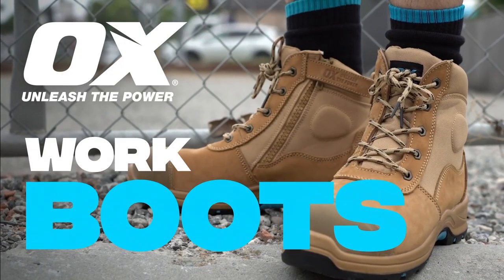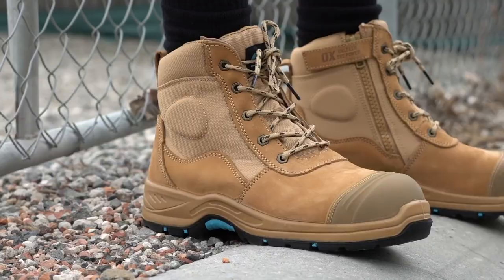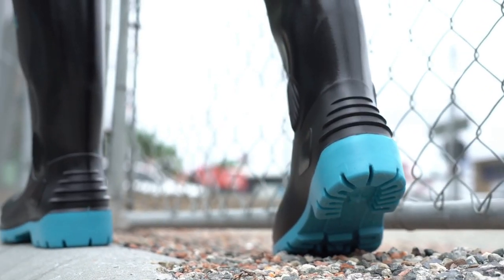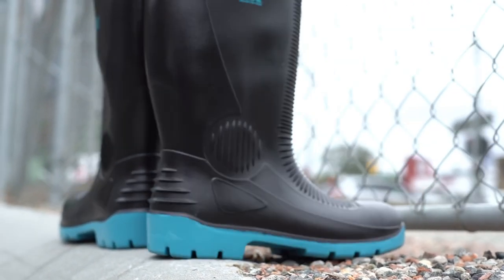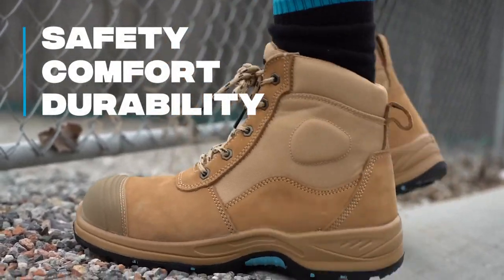Introducing our Pro Series range of AUX work boots, guaranteed to serve you on all heavy-duty job site environments. Designed to integrate three core principles: safety, comfort, and extreme durability for trade professionals.